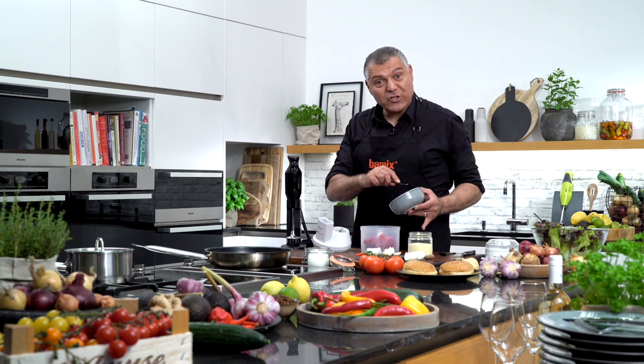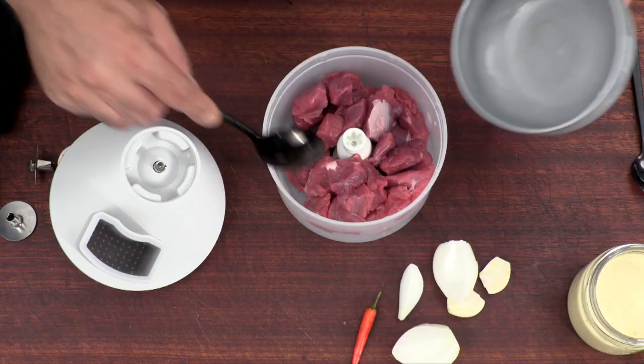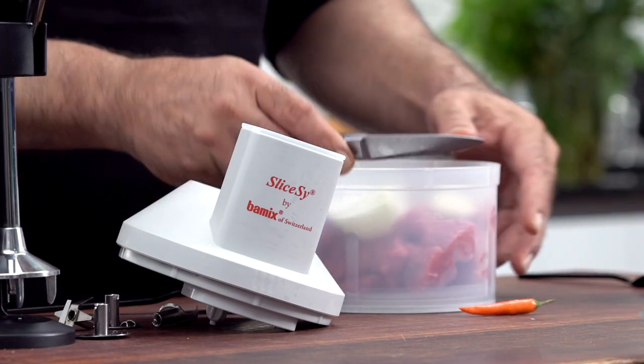We have our fresh meat put into our slicing, put some garlic and onion inside, then we have a little bit of chili. Let me cut this down here.